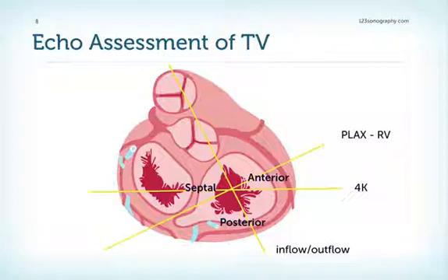This diagram shows the different cut planes we can use to visualize the tricuspid valve: the four-chamber view, the right ventricular two-chamber view, and the inflow-outflow view.